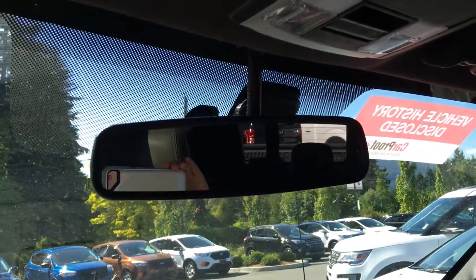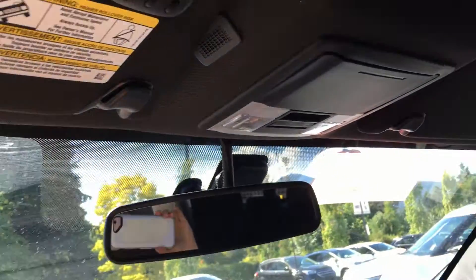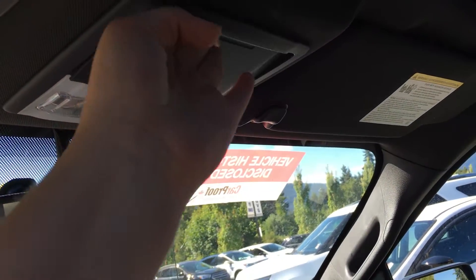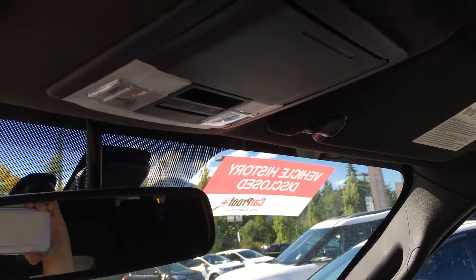Overhead, you have an auto-dimming rear view mirror, three garage door openers, overhead lights, a sunglass holder, as well as the controls for the rear window that slides and the tilt and sliding sunroof.